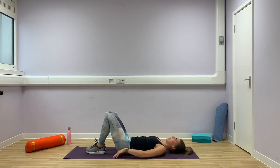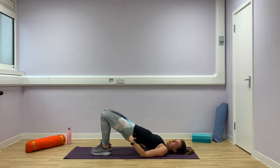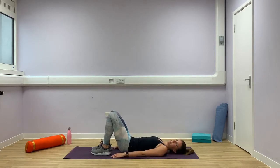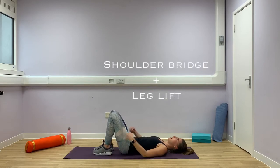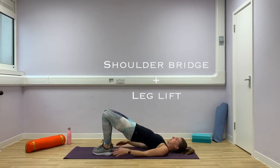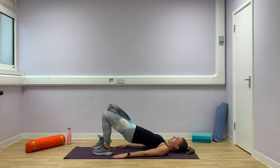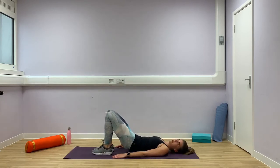Relax your arms down by your side. We're going to go into a shoulder bridge. In level 1 we peeled the spine up into a shoulder bridge with both legs on the floor. This time we're going to progress into a single leg bridge. Bend those knees so you can touch your heels with the tips of your fingers. Engage your deep abdominal muscles, relax your arms by your side. Tilt your pelvis back and scoop your bottom and spine off the floor until you're resting on your shoulder blades. Now without dropping one side lower than the other, lift your knee to your chest, and then down. And then swap, and down.